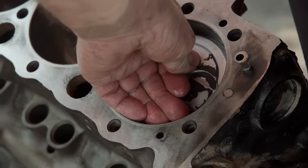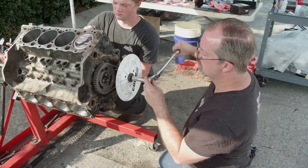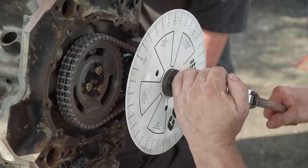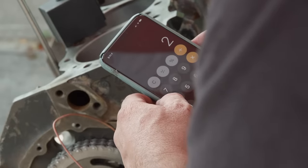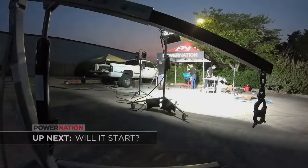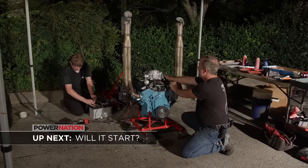One compromise we will not make: installing a cam without degreeing it. Even without expensive tools, you can degree a cam. This degree wheel runs about $20 and is well worth having. A magnetic-based dial indicator can handle the rest. This cam comes in at 106 degrees of intake centerline, which is 4 degrees advanced. As the sun fades away, all we want to hear is this small block run.